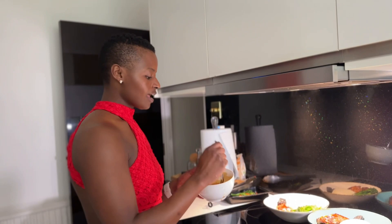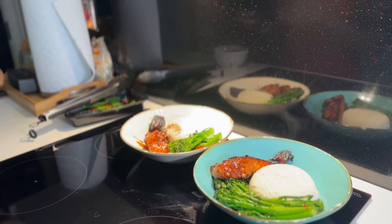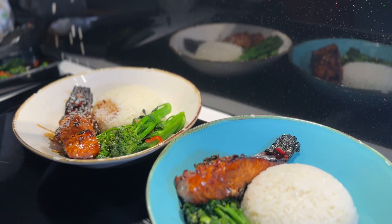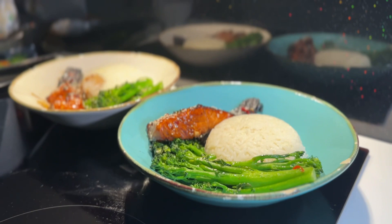The teriyaki sauce you saved earlier — this is the part where it comes in handy. Sprinkle a little bit, like a tablespoon, over the salmon. I love sesame seeds, so just sprinkle a little bit on your salmon — you can put them everywhere if you want, freestyle, have fun with it. Last but not least, it would not be an Asian dish without spring onions.